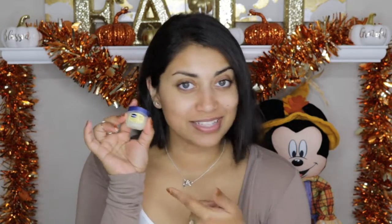I always moisturize my lips as well. I just use Vaseline — look how cute this one is. This is the Vaseline Crème Brûlée one, in case you're interested. It smells really good.